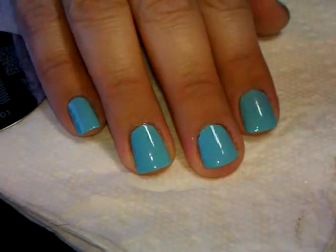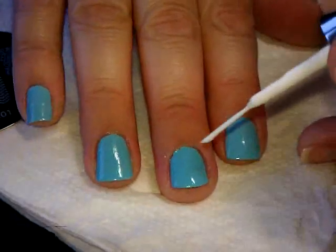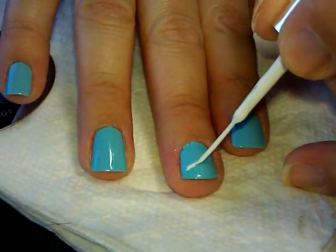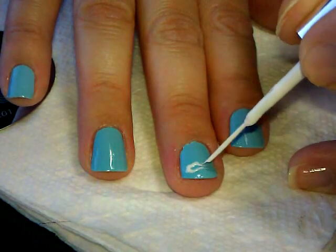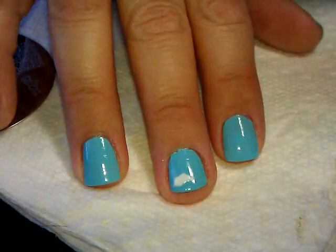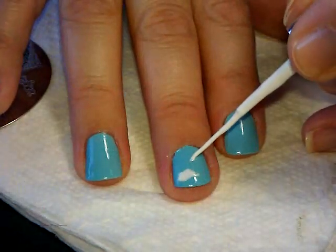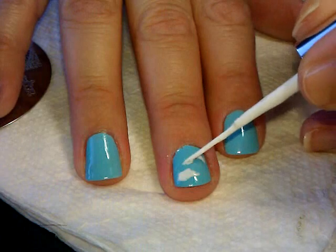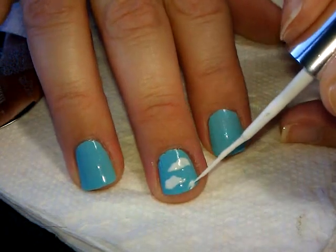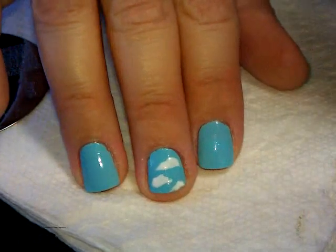Using a white striper polish - I'm going to use this Kiss Nail Art Paint - this is going to be the easiest part. For those of you who don't like to try and draw with nail art paints, this is great practice because all you're drawing is blobs. We're just going to draw a couple of blobs to make little clouds. It's up to you how big, puffy, long, or wide you want them to be.